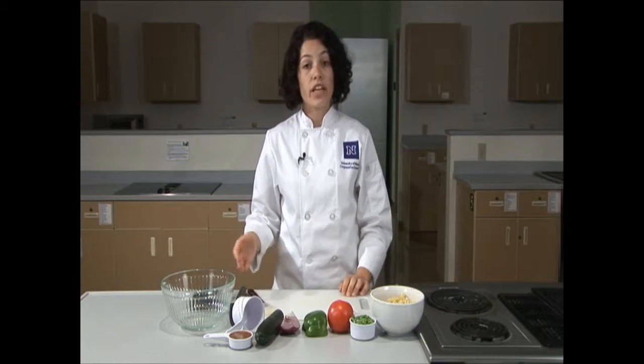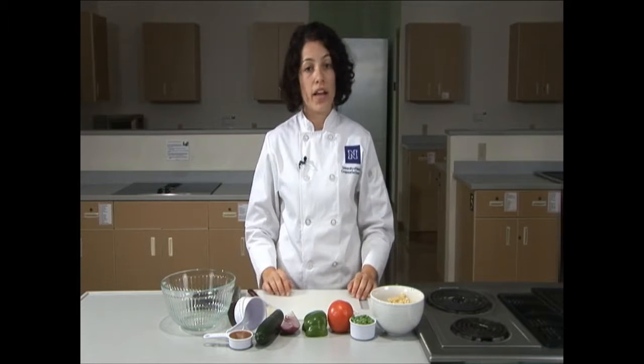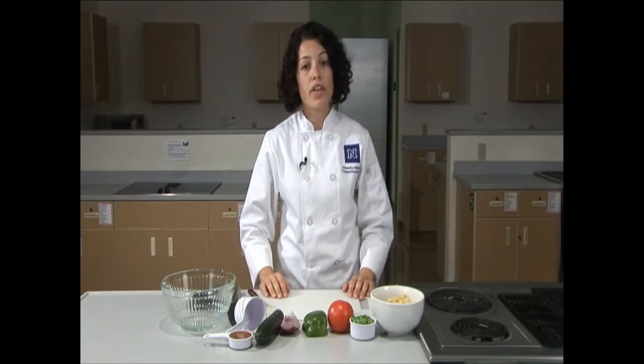Today we'll be using a chef knife and a cutting board. At home if you don't have these you can use a paring knife and a plate. It's also important to note that I've washed all of my vegetables with water to make sure that any bacteria and dirt is off of the veggies.